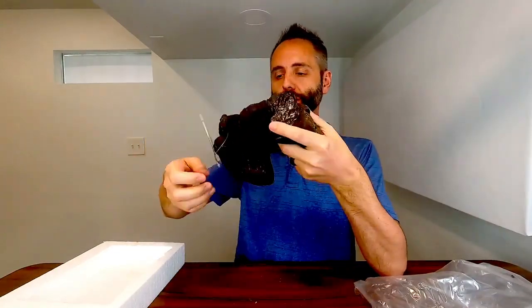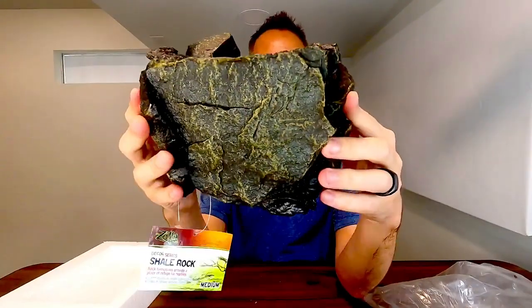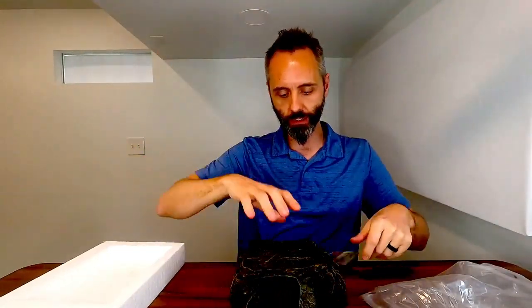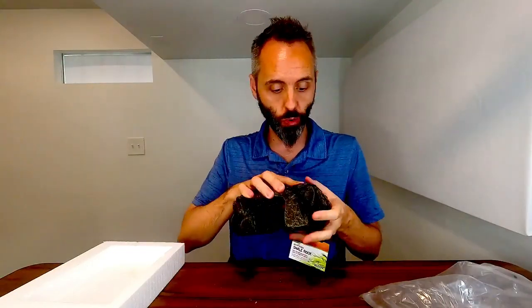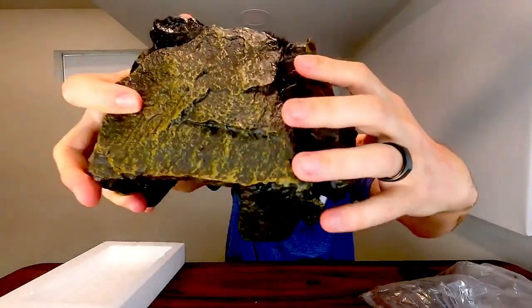This looks nice — perfect for any terrarium or scene that you're trying to set up. If you have a pet lizard or something like that, it does have a bottom that's nice and flat, so it's going to sit nice and flush against any surface. It has a very cool texture to it, just like rocks would be, and it's got even the grooves on the inside and everything.